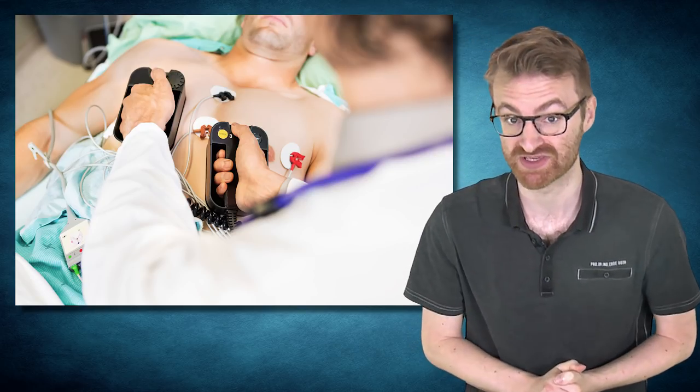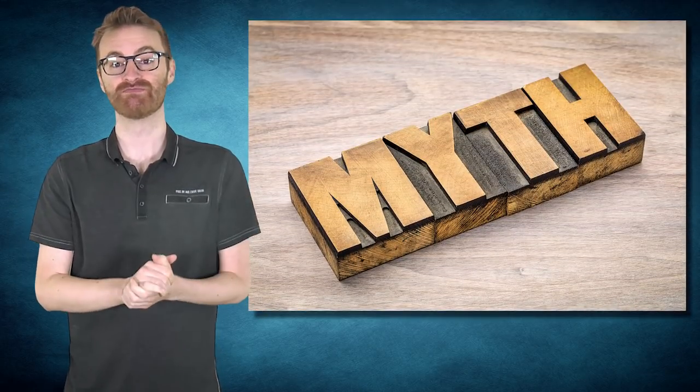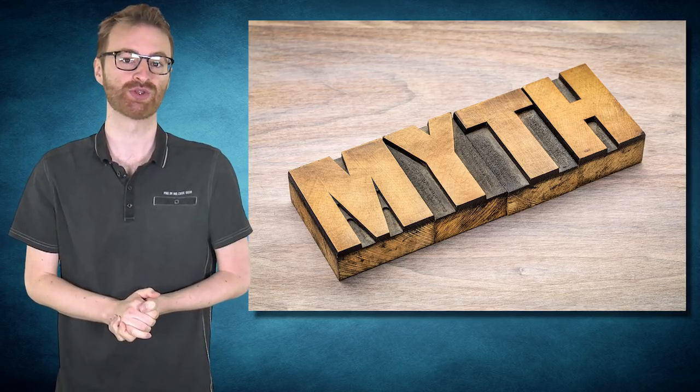In fact, after every shock ever given to someone in cardiac arrest, the rhythm created for a few seconds is asystole, with the heart rhythm temporarily stopped. It takes a few seconds for the normal pathways to get going again. If you had asystole before you shocked it, all you would do is burn the heart with the heat created from the shock. It's a Hollywood myth — you must first have some sort of electrical impulse to work with.